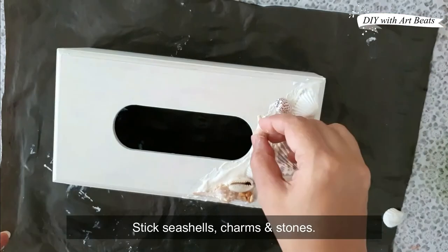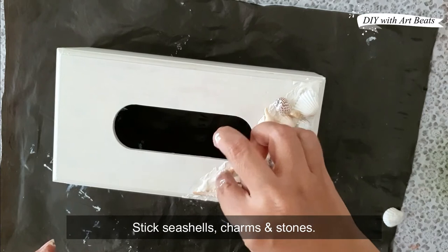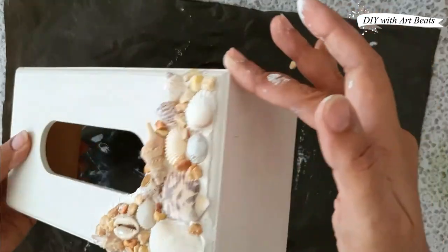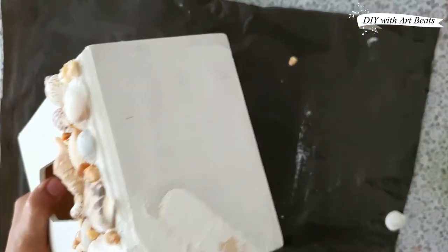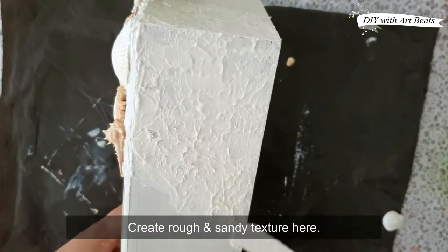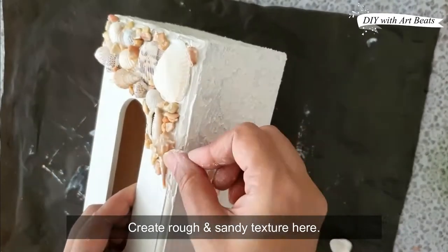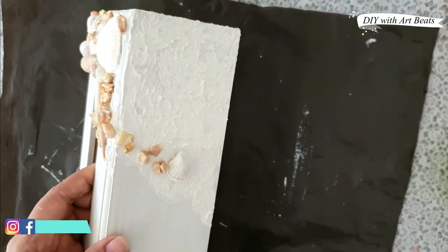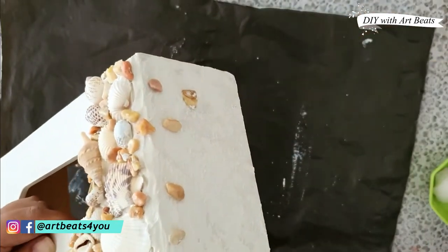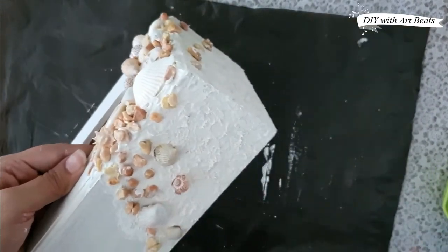Now we will mix in charms, pearls, beads, stones, or sand as well. We will apply to the sides of the box — here we will create a rough and sandy texture for the beach look. After that we will stick some stones and shells and let it dry.